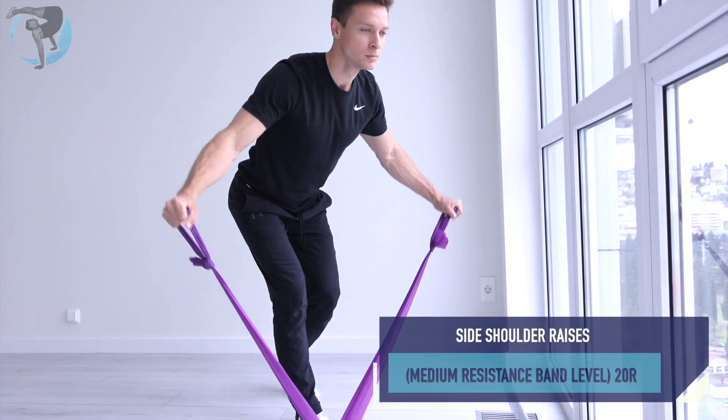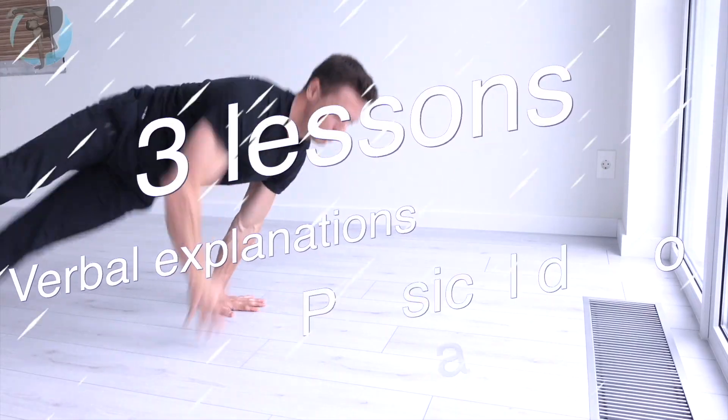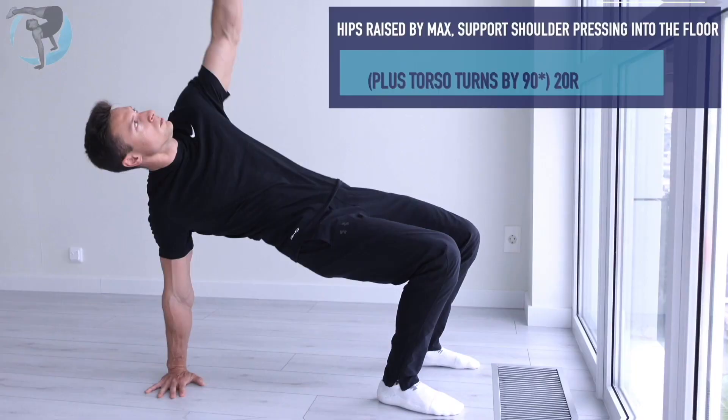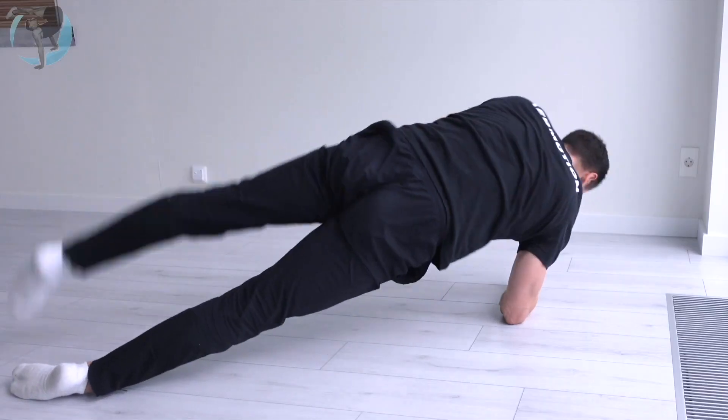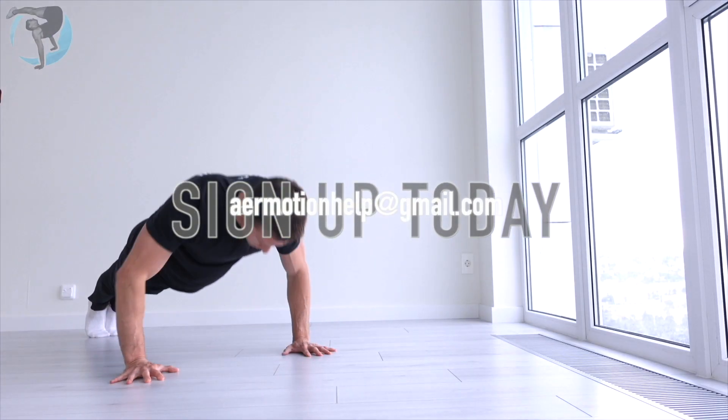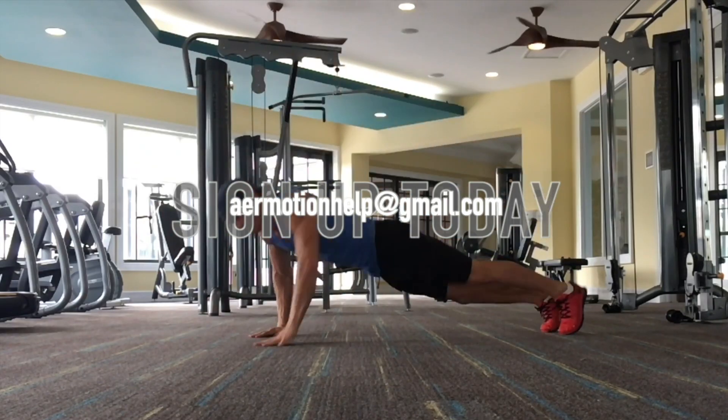By the way, the special flare course is now available and you can definitely check that out. It has all you need to cover flare learning within home conditions — special warm-up, progressions, conditioning, mobility exercises for successful skill development. Link in the description.